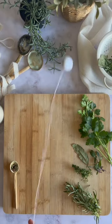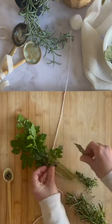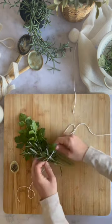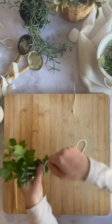Here's a great tip for adding so much flavor to your mashed potatoes. Grab some kitchen twine and let's make a bouquet garni with any fresh herbs you have. I like fresh parsley, rosemary, sage, thyme, a bay leaf. Tie the kitchen twine and make a little bundle.